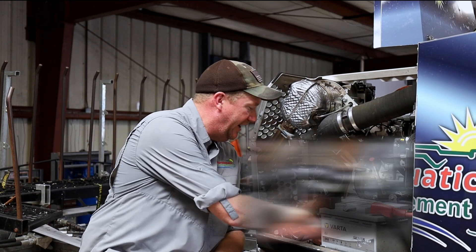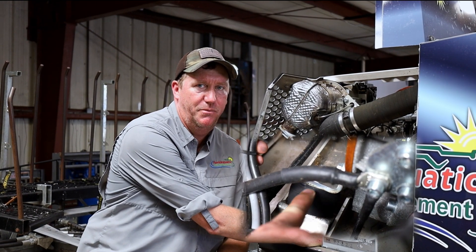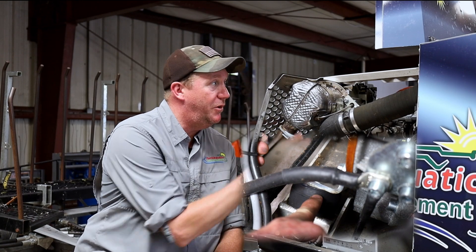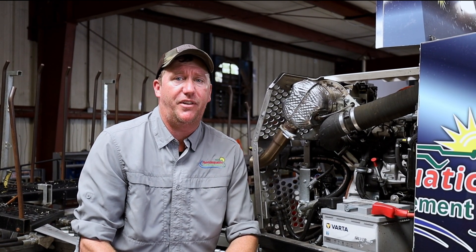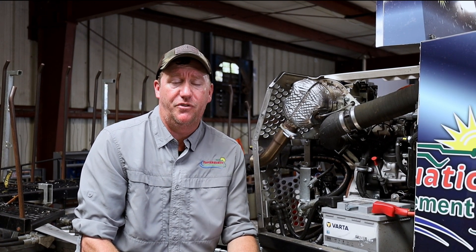The motor mounts are right in here — you can see them right here in the back of the machine. You can see them clearly when you take the doors off, so every now and then, just to be on the safe side, go ahead and inspect these and make sure there are no problems.